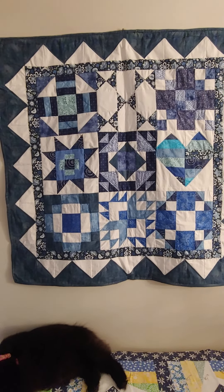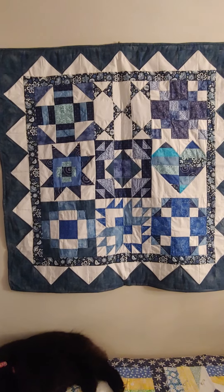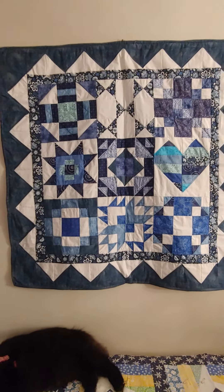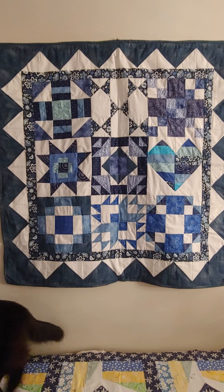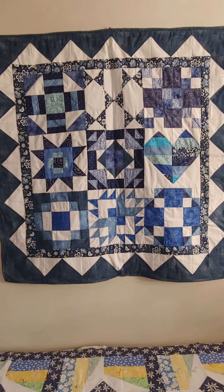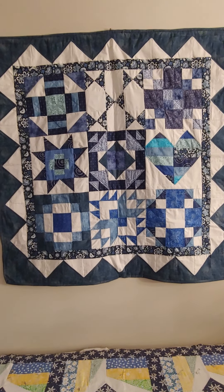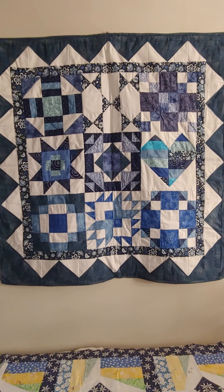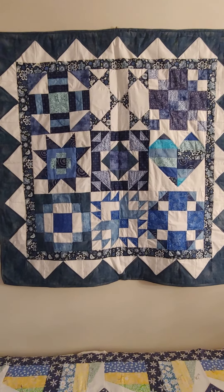You can use those same blocks to make wall hangings, table runners, placemats - oh, so many things. You can even go onto some of these sites, and if you don't like one of the blocks that they have that month, you can look at last year's postings, and they have blocks of the same size, possibly, that you can interchange.